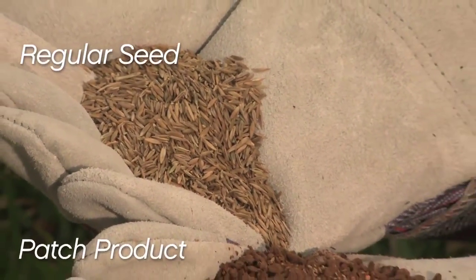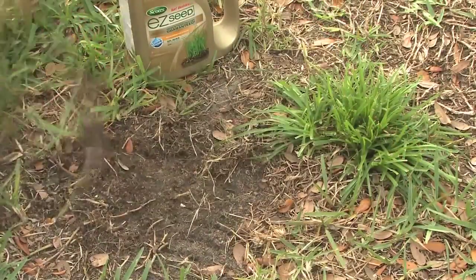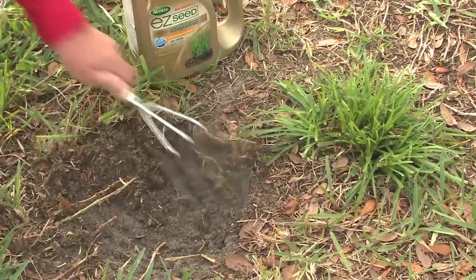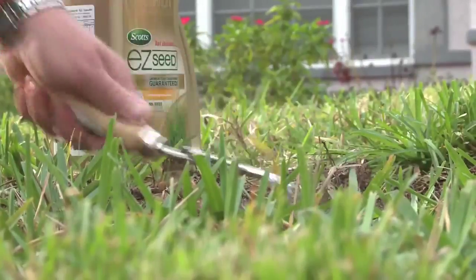Patch products really help make this easy because the seed is encased in mulch and fertilizer. Prep the area by raking away dead or dying grass. Compacted soil makes it hard for new roots to spread and for air, water, and nutrients to get to the seed, so loosen the soil to about an inch.